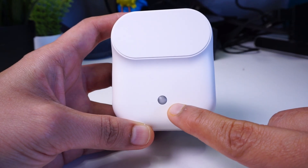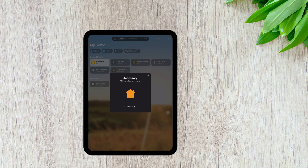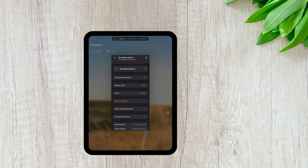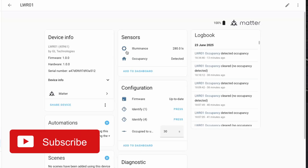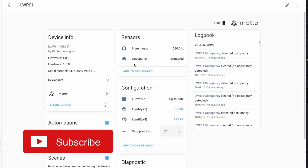Along with presence detection, it also has a light sensor to detect luminance. I added the sensor to Apple Home and can see that the two sensors show up. Then I shared the device with Home Assistant to see that the sensors were also available there.